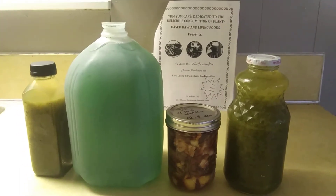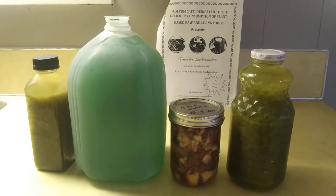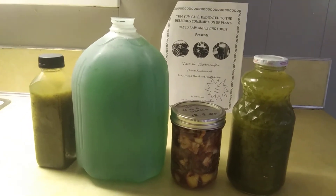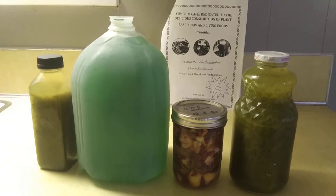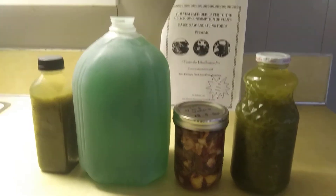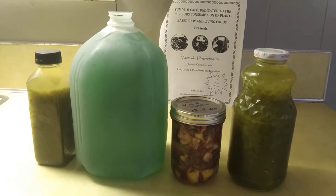It was a wonderful class! All these products that we have here on my countertop are all made by me, except for the big jug in the middle — that was spring water. I just added some liquid chlorophyll today.